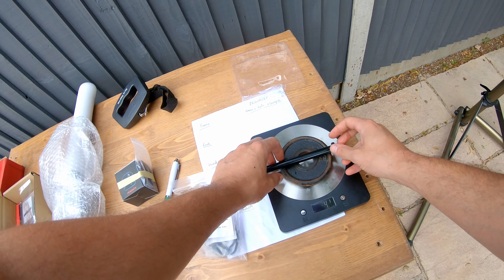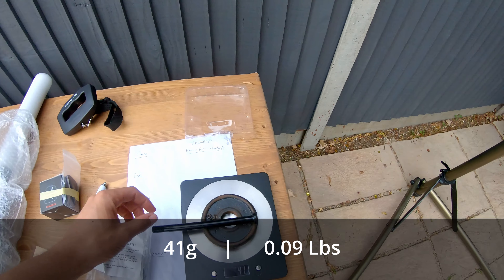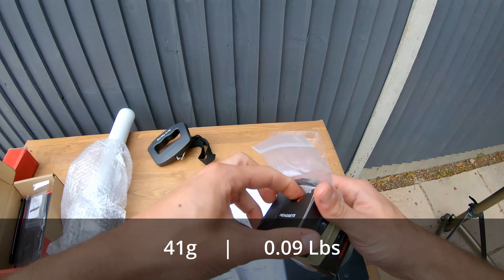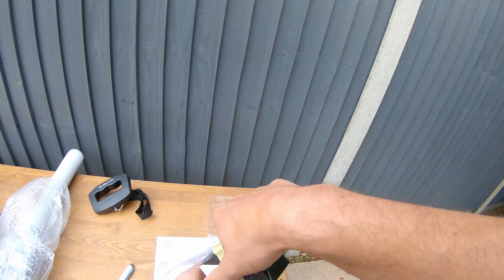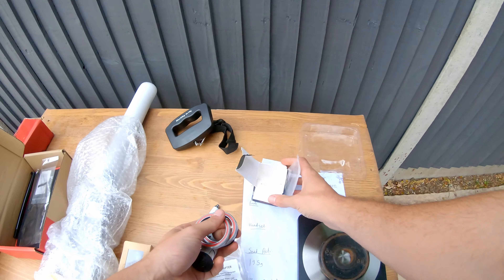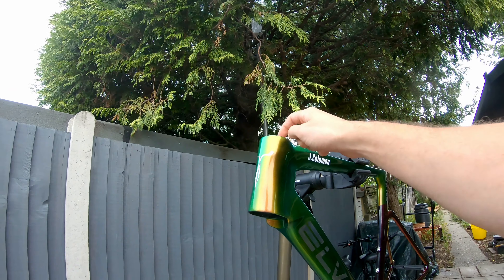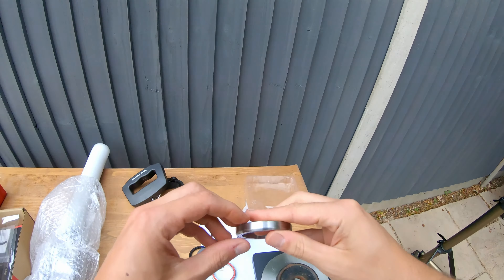To make this easier, let's zero the scale, pop on a ledge, and then place the seatpost on it. We're reading 195 grams for the seatpost — 195 grams, lovely.